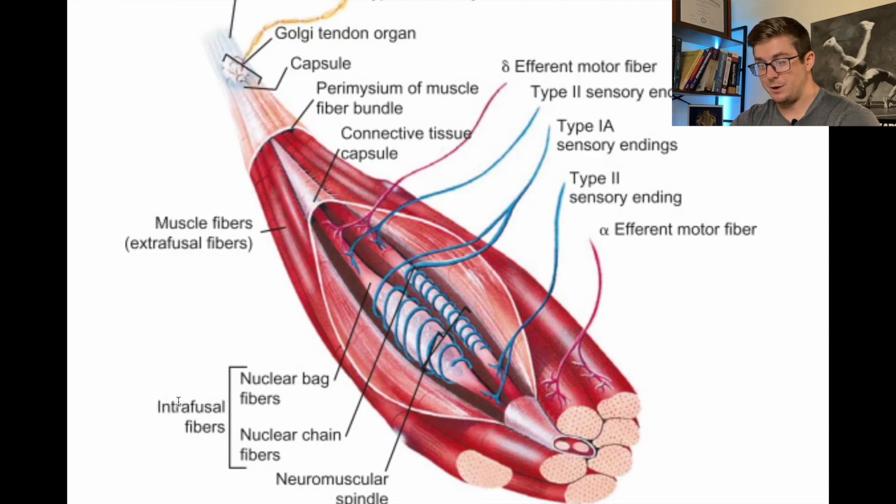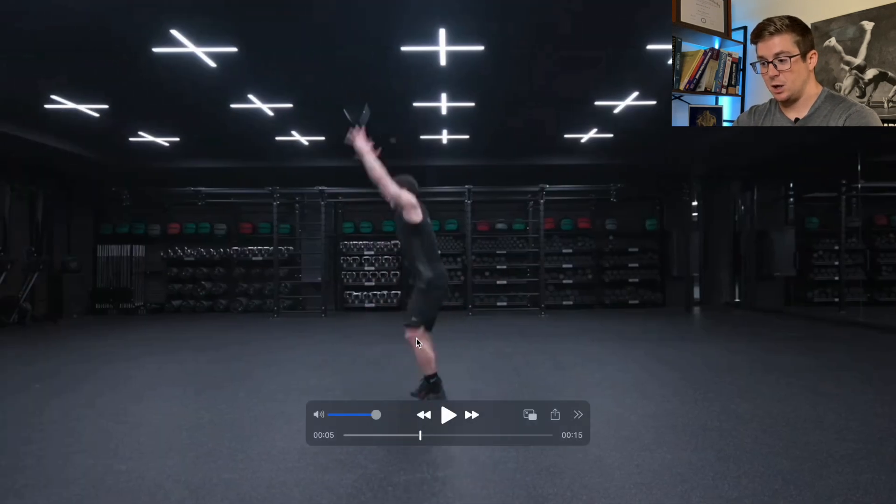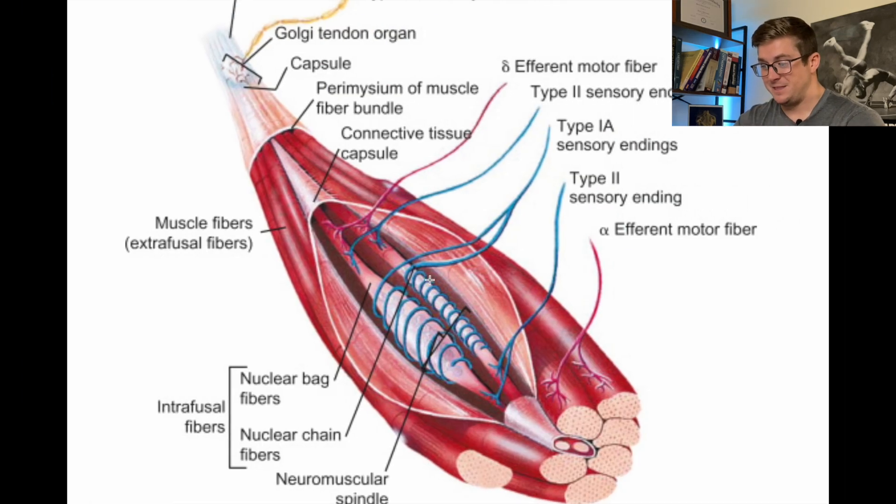We talked about intrafusal fibers, or the muscle spindle. These structures are what are detecting the quick change in muscle length. Whenever he goes down, the muscle is getting longer, and then it's rapidly getting shorter right after that phase. This detects the change in length of the muscle, then it sends a signal to the spinal cord.